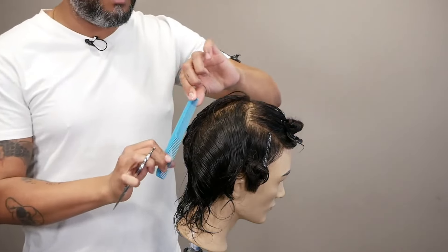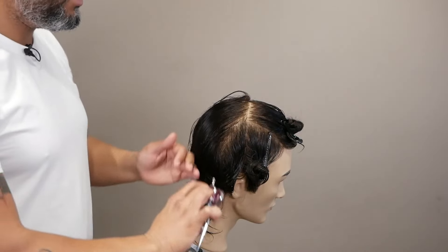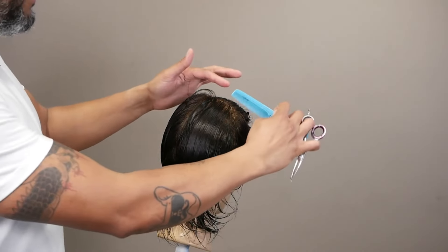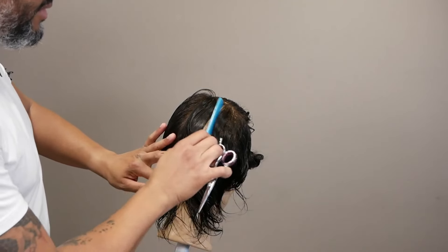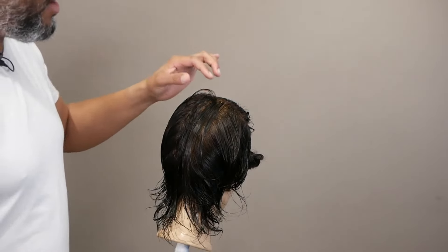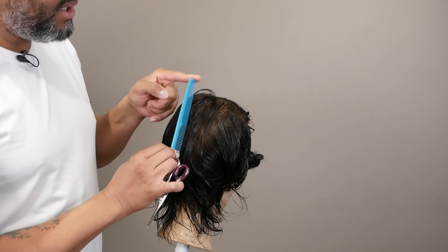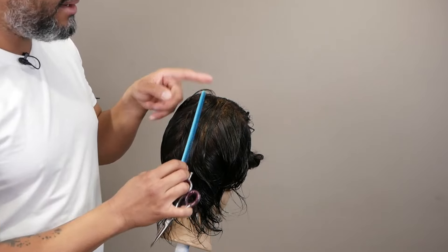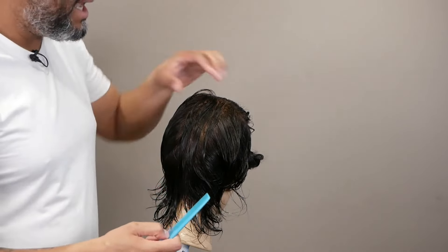So now, from the center guide, I'm going to cut all around the back. I'm going to start on this side. I have my guide on the center and I'm going to take a new section. I have my guide, and I'm going to cut my new section from my guide. I'm going to bring my guide to the center and make my new section to the center, then make both together so I can continue and maintain my length.